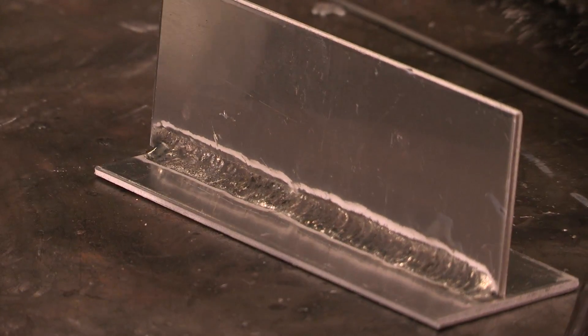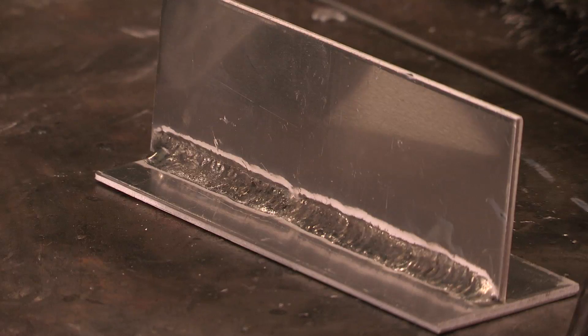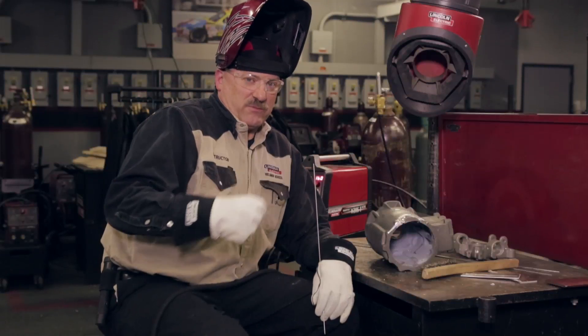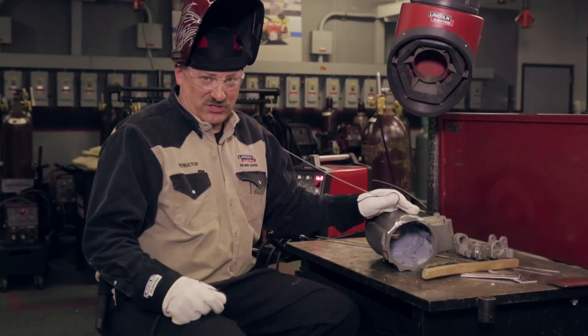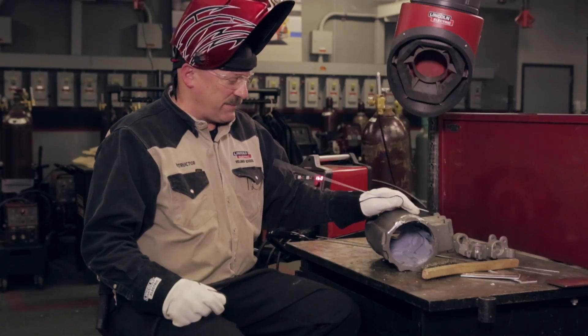Not a great looking weld, but it is stuck together — and that looks alright. Usually when the person walks out the door, what happens is this: it comes right apart. So now you see what happens when you select the wrong filler metal. You can't weld aluminum with magnesium filler metal, and likewise I can't weld this magnesium casting with aluminum filler metal — and that happens more often than a lot of people would like to admit.